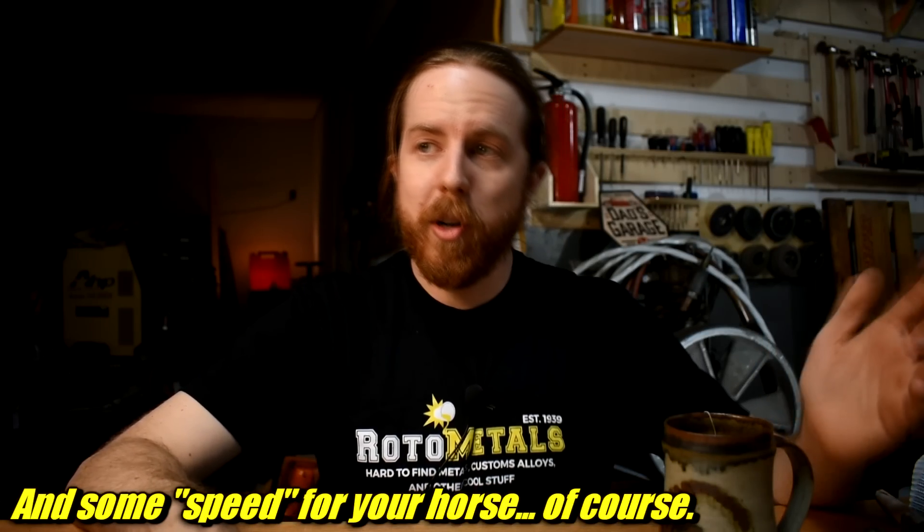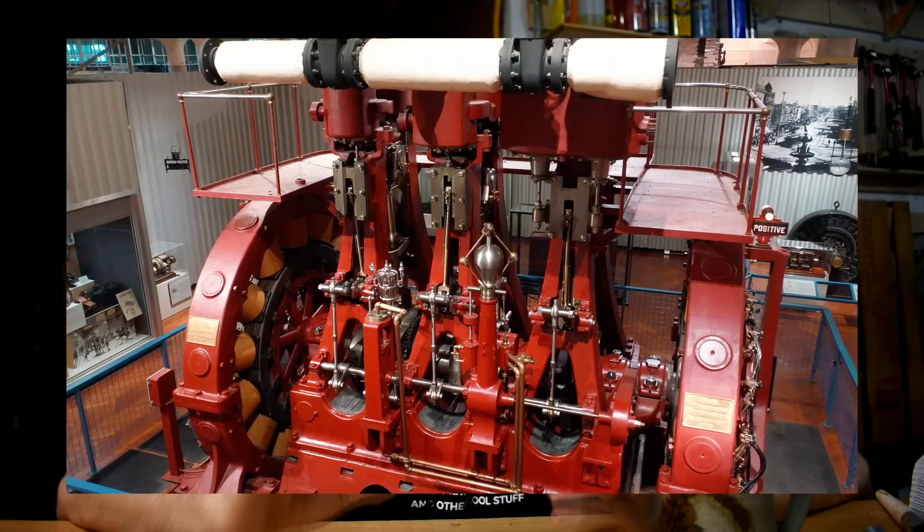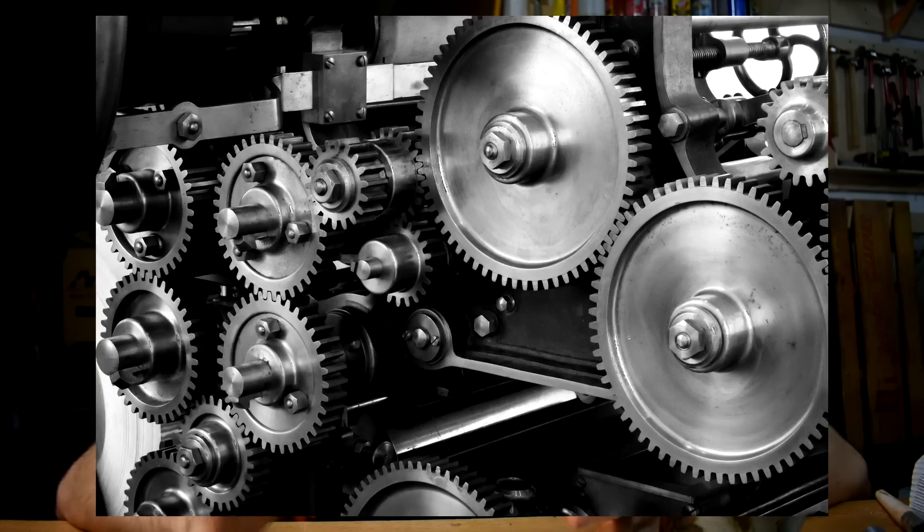you're going to need a little more precision. Machining doesn't just produce the super tight tolerances that we need for everything with moving parts. Machine parts, even homemade, can be far more attractive, more professional looking, and they work better than just rough crap that you hit with an angle grinder and just kind of guess.